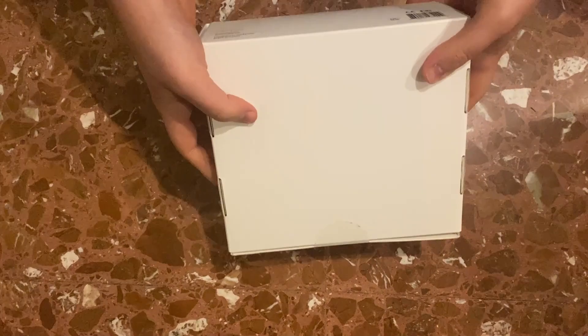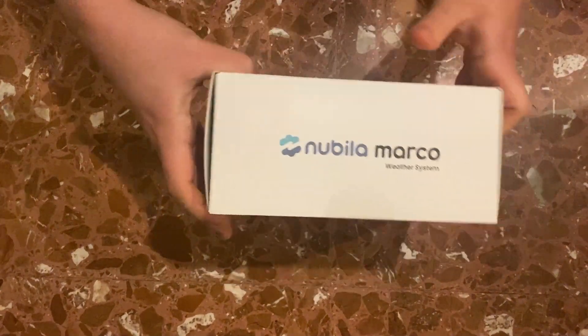As a start, this is the unboxing. The box is compact and contains everything you need to do the installation.